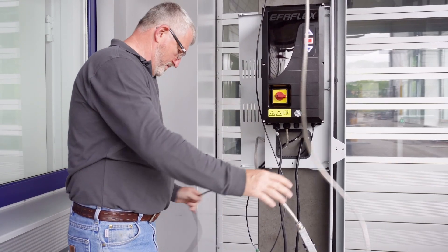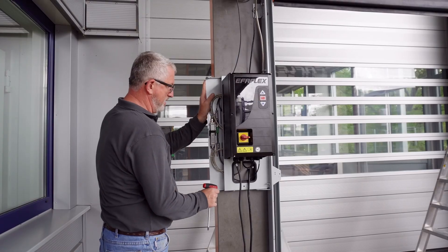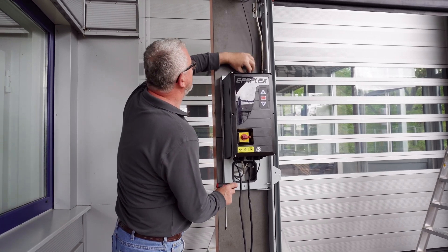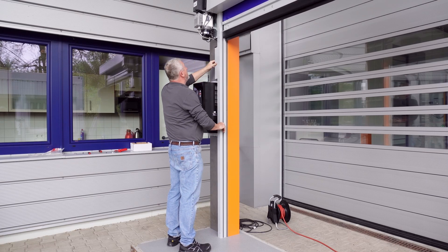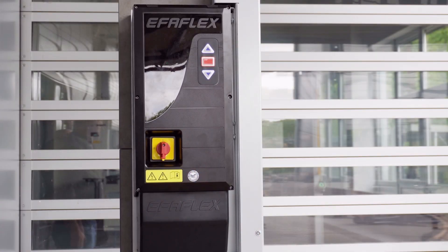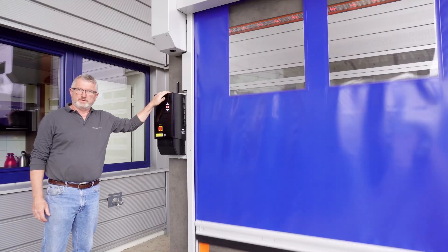This means that electrical assembly is incredibly fast and without any risk of errors. The plug connections and excess cables can be fixed neatly to the tray, which is then simply pushed back behind the door controller and fixed. The frames are then closed with the frame covers, the motor cover is attached, and the commissioning can take place. Once the power supply has been connected, all that remains is a synchronization run and the door is ready for use.